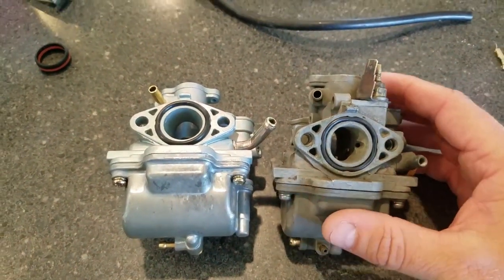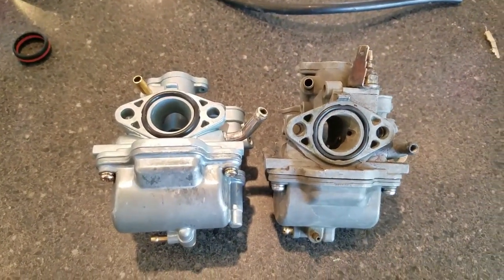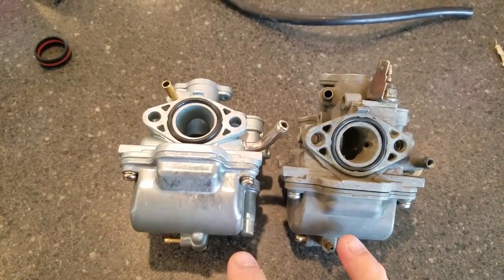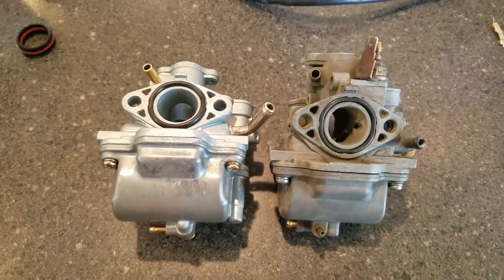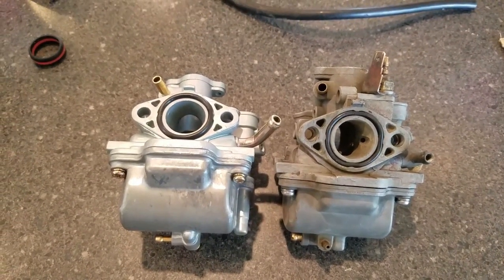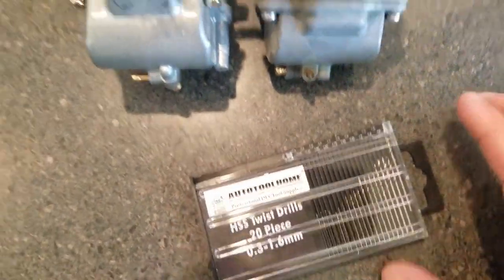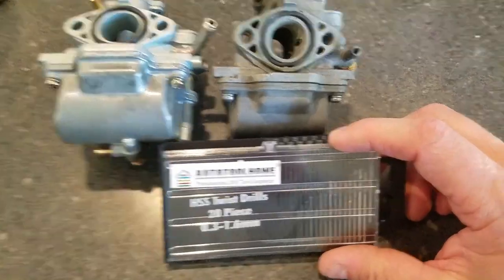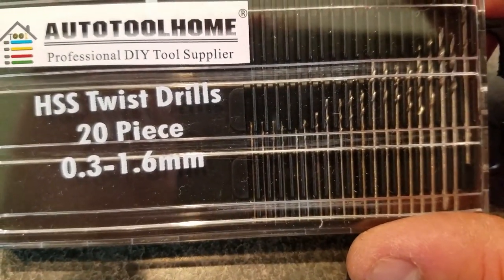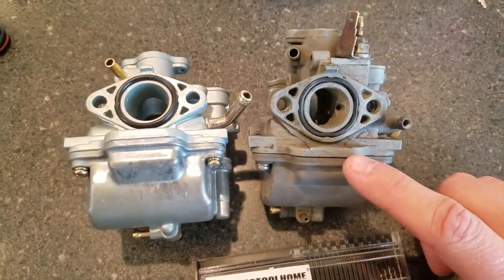A lot of people end up doing mods to the air box to allow more air and fuel. I did verify that the jets on both carbs are the same, so you can swap them between the two. That works really well, especially if you want to make your jet a little bigger. You can do that with a micro drill bit set — you can get these on Amazon for less than $20. They're super tiny drill bits you can use to make the main jets just slightly bigger.